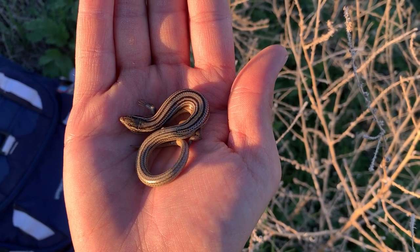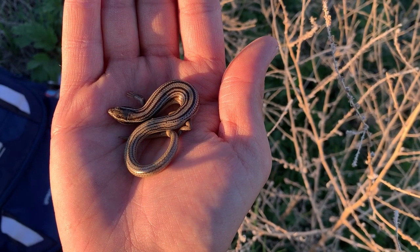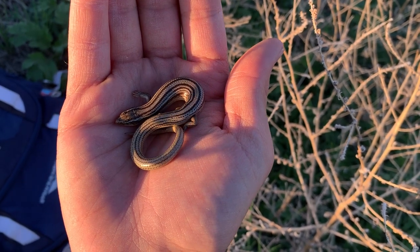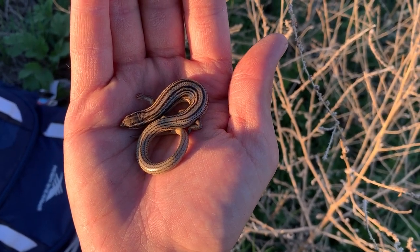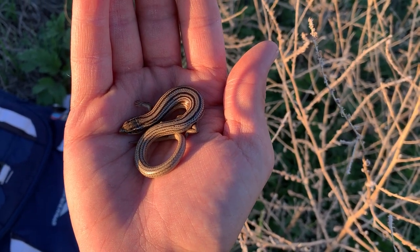Those stripes on the back are absolutely gorgeous — super cool little lizards. We have two subspecies of these in Colorado: this is the many-lined skink, and then in the southern mountains we have variable skinks, which we'll be trying for tomorrow. That will be my last skink I need to see in Colorado. The sun is literally just above the horizon right now so I've only got a little bit of time to photograph him.